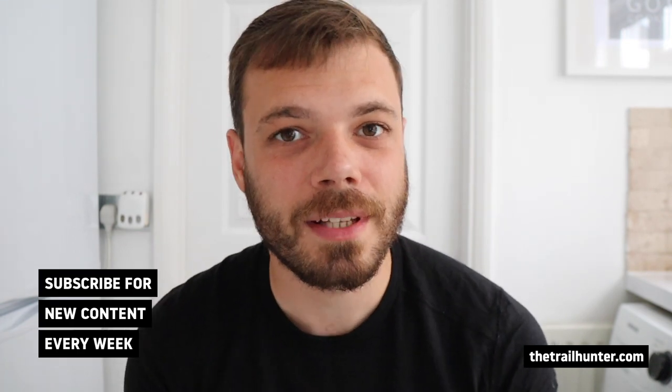Hello, Russ here bringing you the best tips and inspiration for hiking around the world. If all of that sounds right up your street then do consider hitting that subscribe button below for more content just like this every single week.